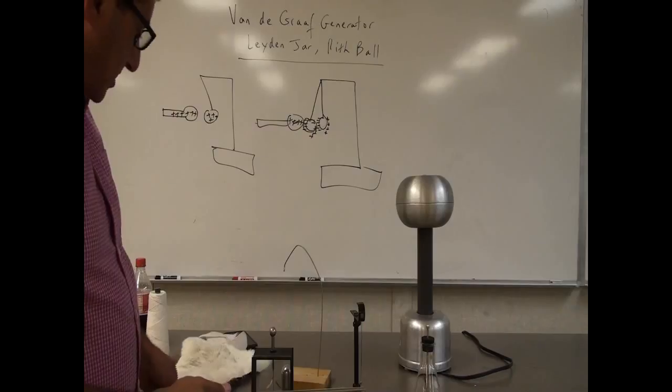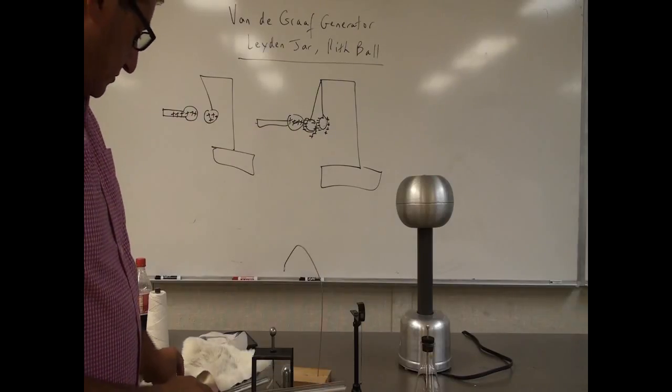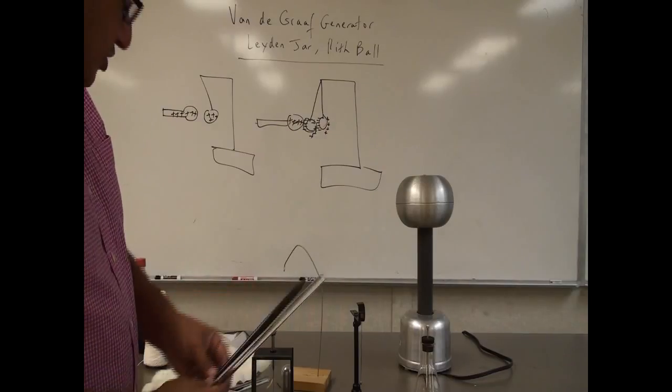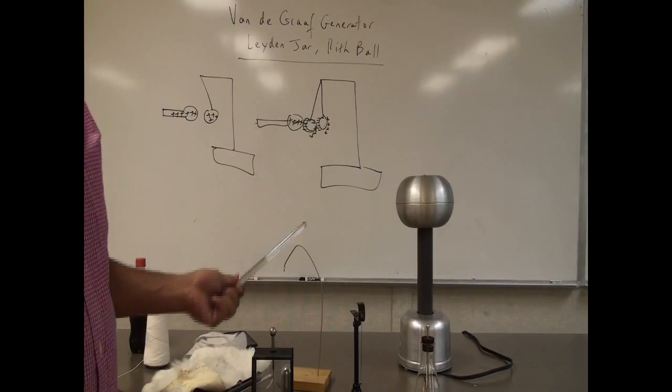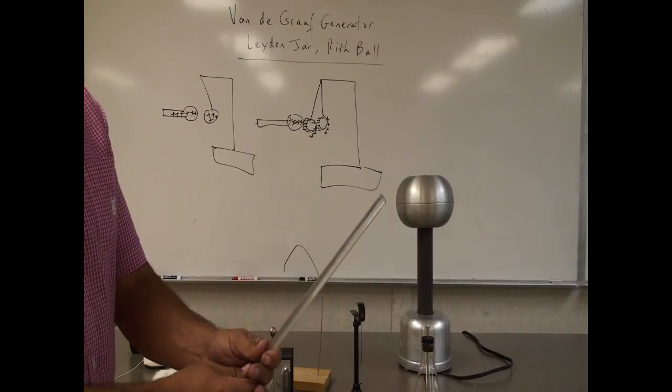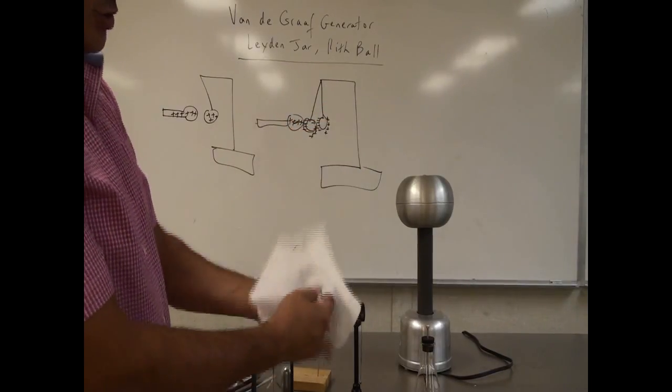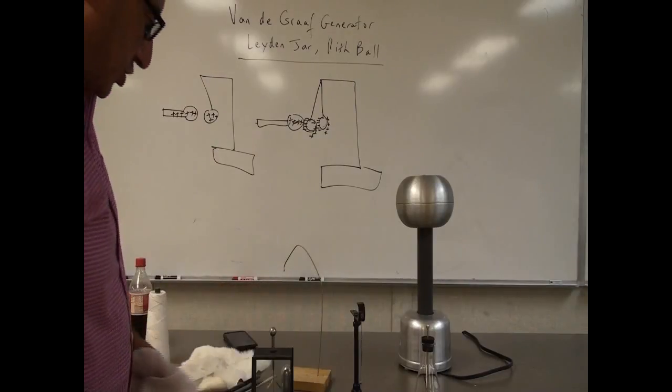So far we saw that the rubber and the plastic rubbed with the fur is opposite of the generator, and the glass rubbed with the fur is the same as the generator. You can try different combinations - now you have the silk, so we have three more combinations we can try.